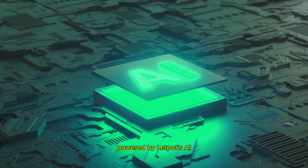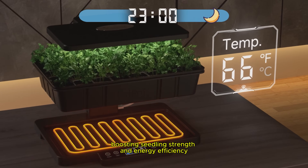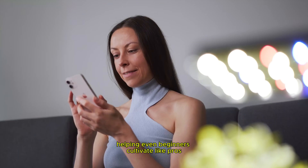Powered by LetPot's AI, the system adjusts day and night temperatures for optimal growth, boosting seedlings' strength and energy efficiency, helping even beginners cultivate like pros.